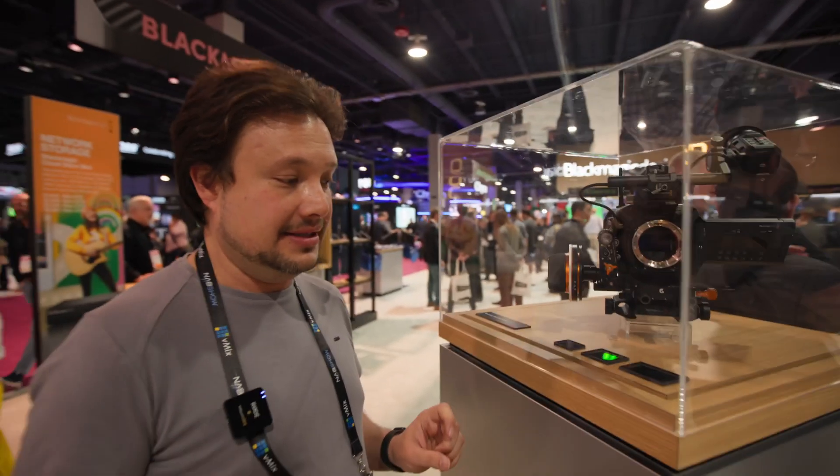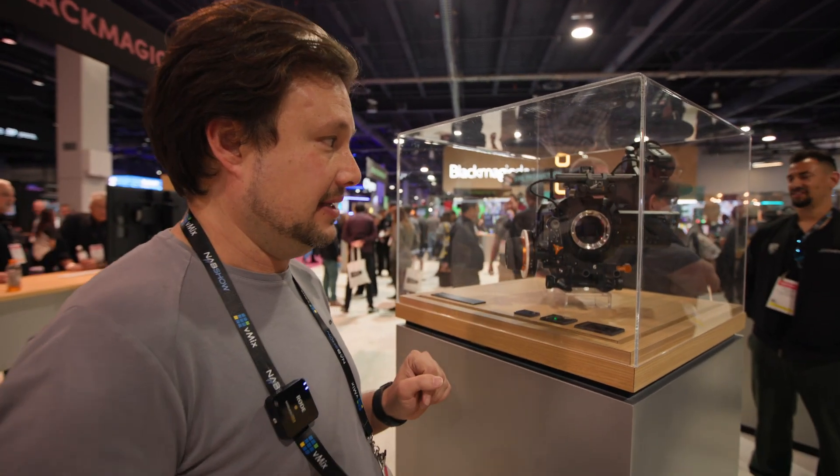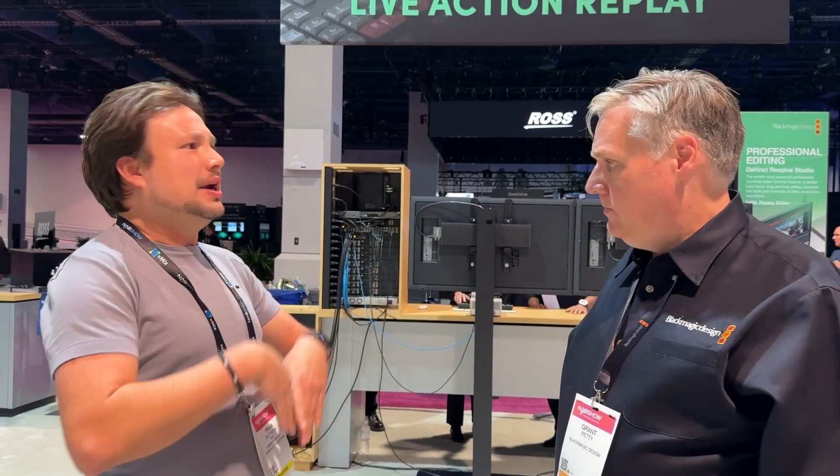So this is perfect for IMAX. I can't even imagine what people are going to start doing when they get their hands on this beast. 17K — I think people always say it's too much, I don't see the K's, why so many K's? We've always done more resolution.